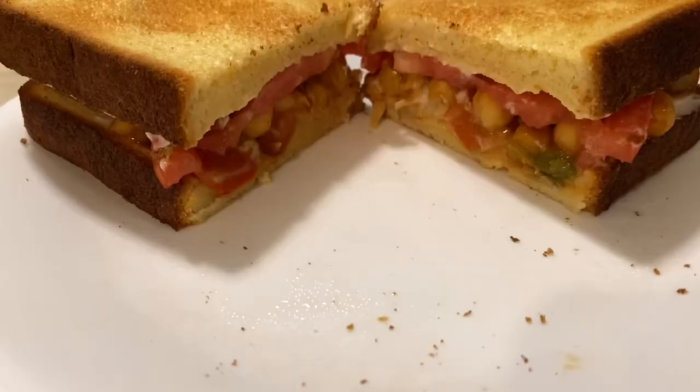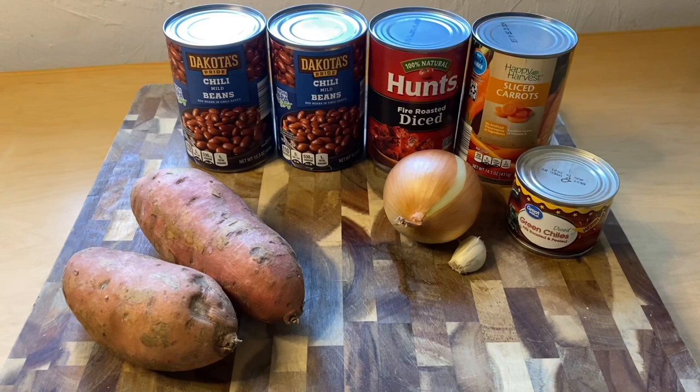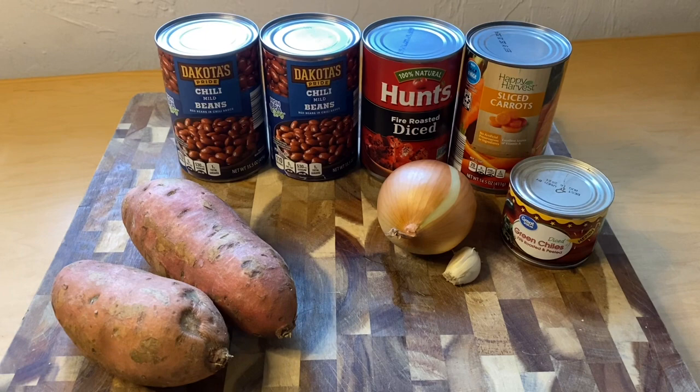Today I'm going to make some chili. I found these cans in my pantry: chili beans, fire roasted diced tomatoes, some carrots, and some green chilies. I'm also going to add onion and garlic.